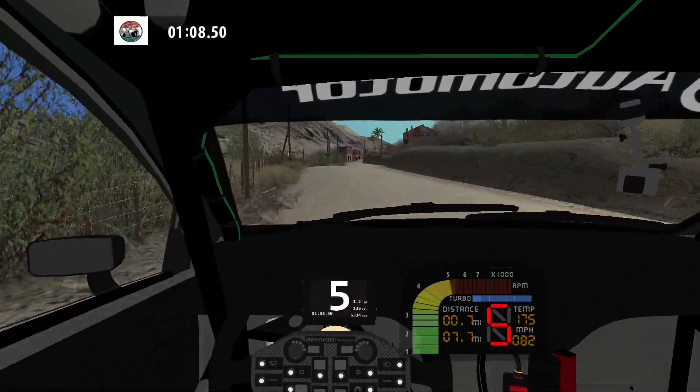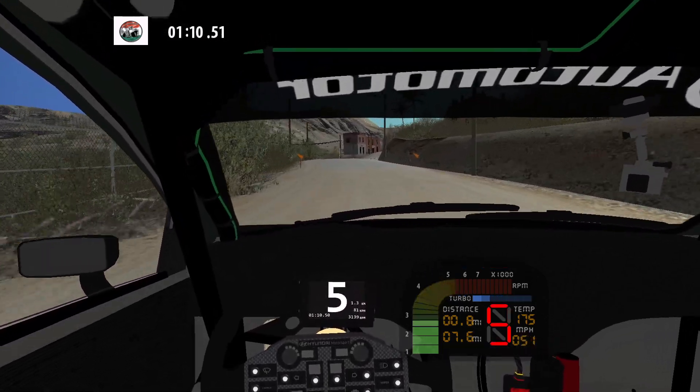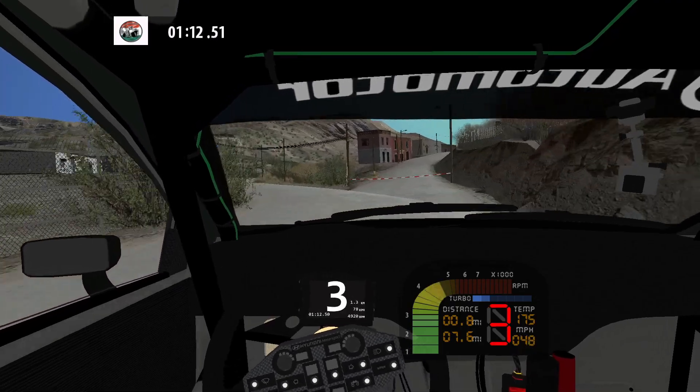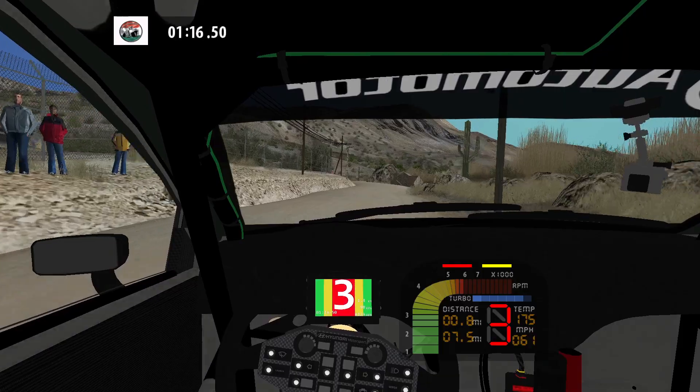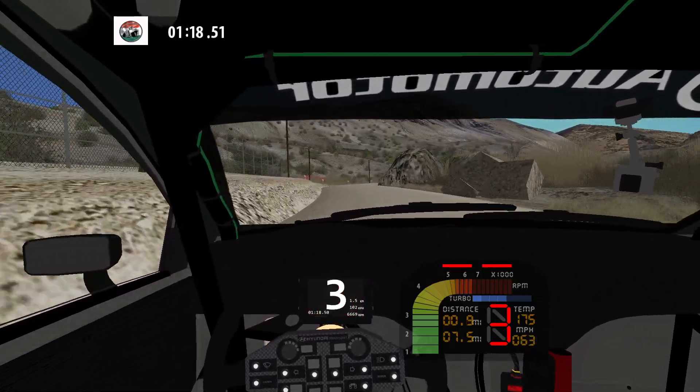Caution. Medium left. 30, fast right into easy left, and medium right, don't cut. 70.